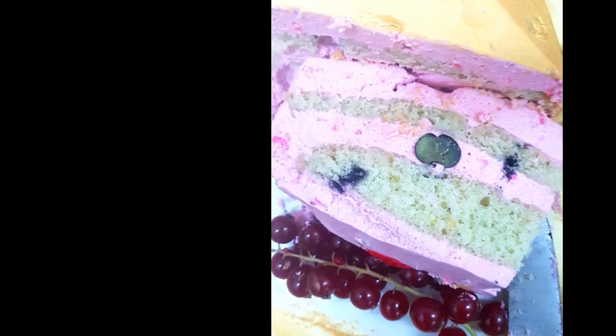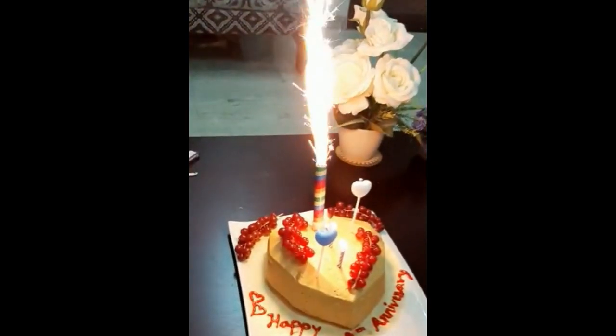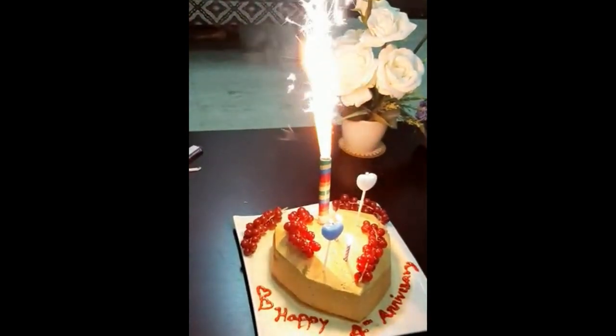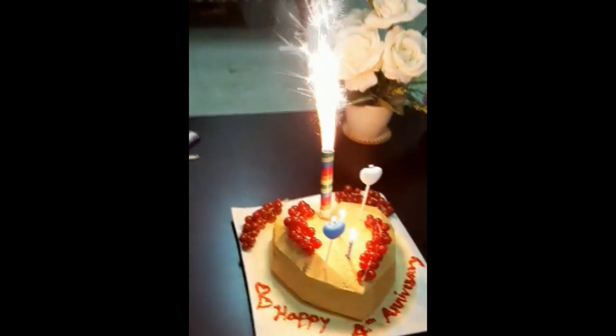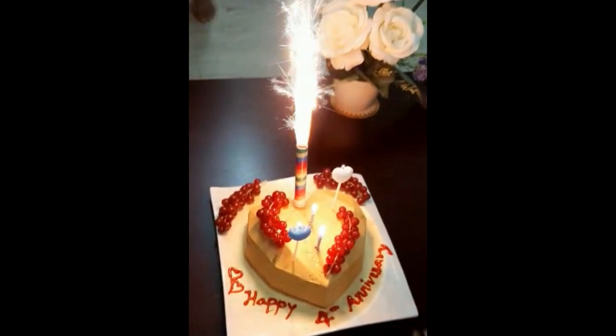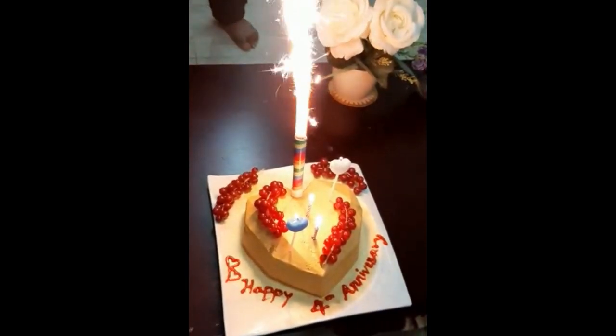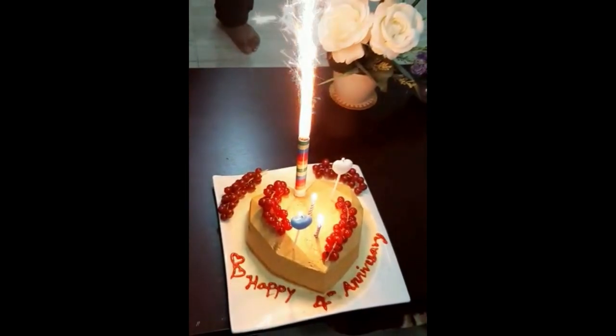We really enjoyed the flavors. If you're a big fan of blueberries, I would request you to try this cake and share your comments below. We celebrated and really loved the flavors — it was a wonderful time with the family. Thank you so much, hope to see you soon again with another recipe. Until then, Allah Hafiz and take care.